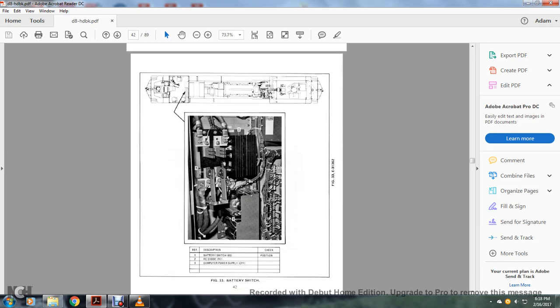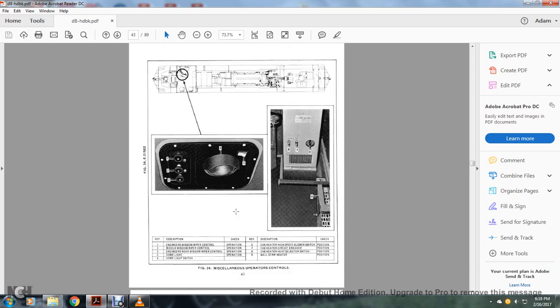Battery switch area: 1 — battery switch; 2 — RC diode; 3 — computer power supply. Miscellaneous operation controls: 1 — engine switch; 2 — wiper control for middle window; 3 — engineer's rear window wiper control; 4 — dome light; 5 — dome light switch; 6 — cab heater high-speed blower switch; 7 — cab heater circuit breaker; 8 — cab heater electrical switch; 9 — side strip heater.